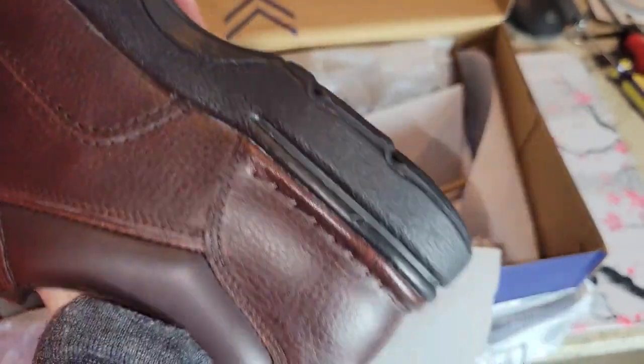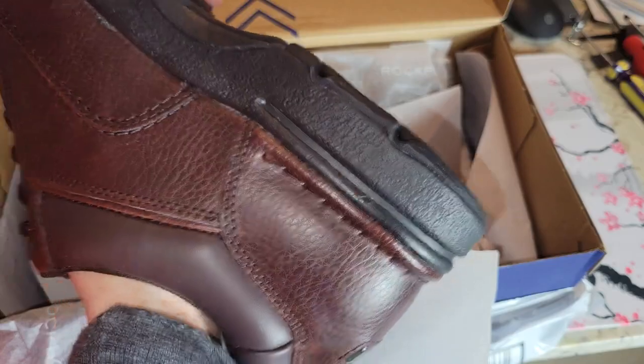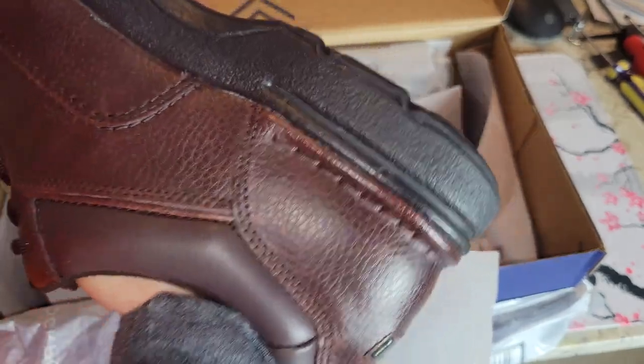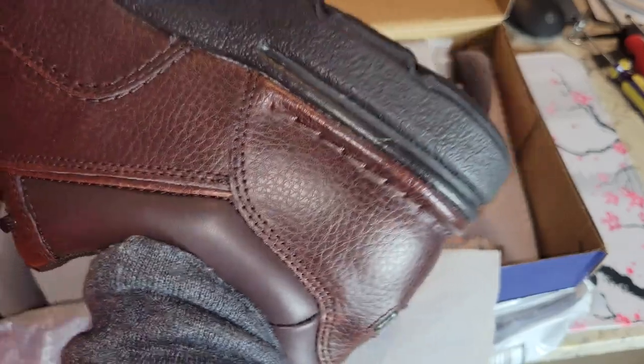I went with size 11 and a half wide. Let me get the paper out here. I've never had this much problem getting paper out of a shoe — oh my god, it's like it's breaking up inside.